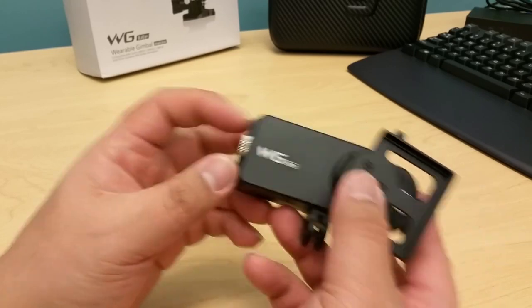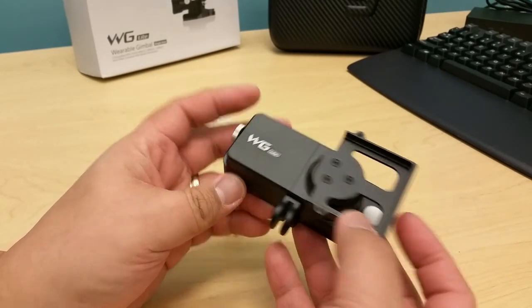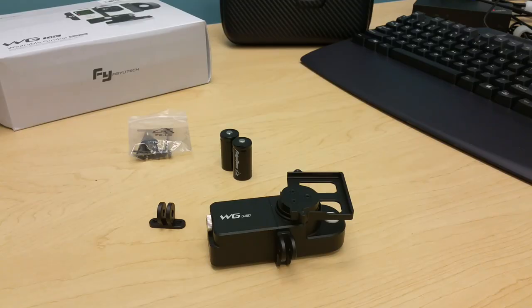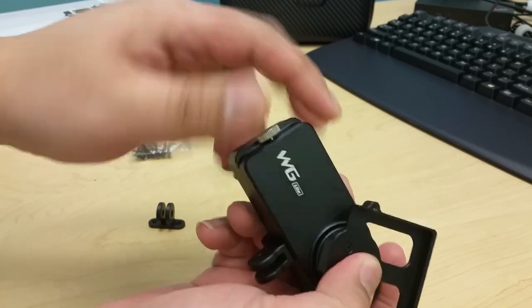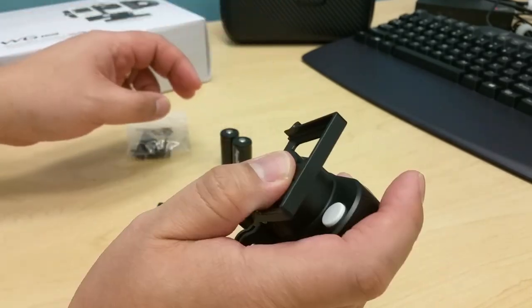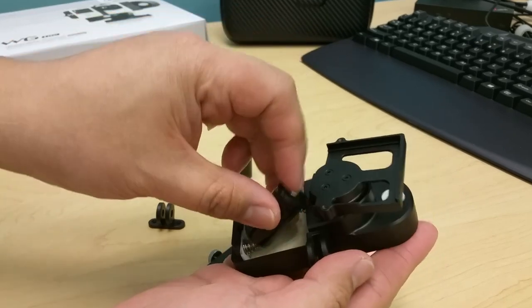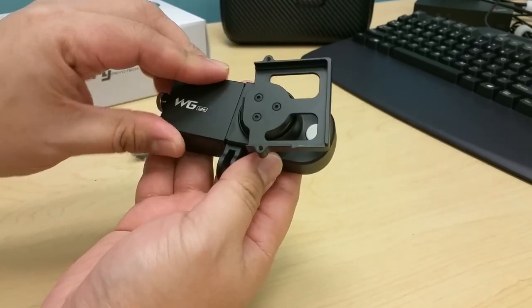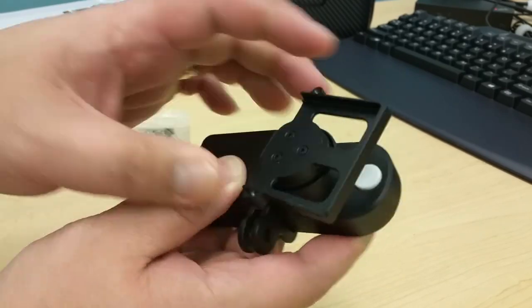Let's set it up — put on the battery and then put on the camera so we can test it. To put the battery on the gimbal, you need to unscrew this part. Once it's loose, pull off the cover and place the two batteries according to polarity — the spring side is negative and the flat part is positive. Put them in, then put back the cover, slide it in, make sure it's flush, and put the screw back. That is it.